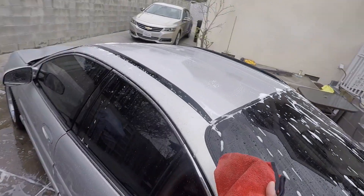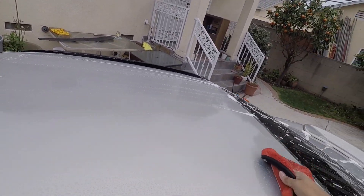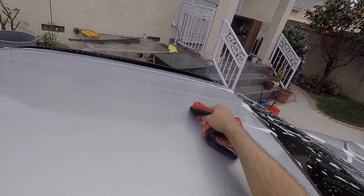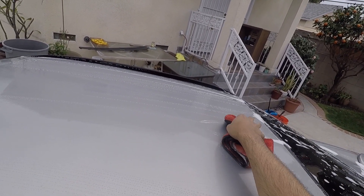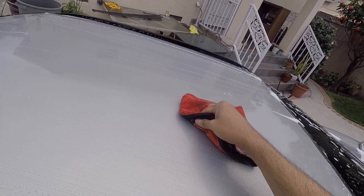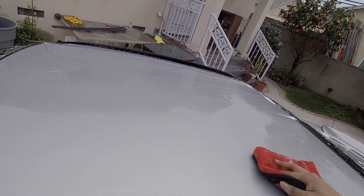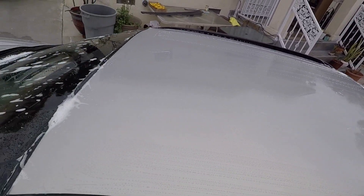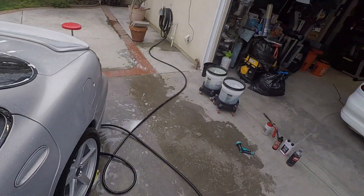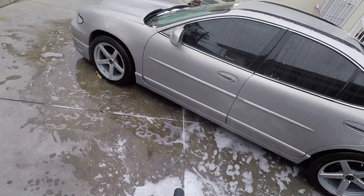Let's go one more pass on here. I notice a stain right here — a nice water stain. I'm just going to get rid of this, and I just want this foam cannon gun out of here.